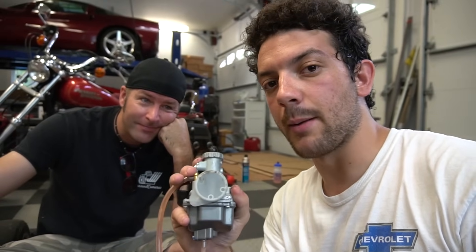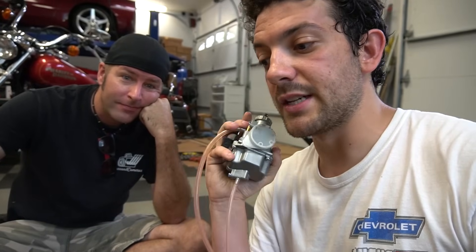If you have a slightly modified 212 that you're looking to take to the next level, a Mikuni carburetor is a great option. Today we're going to show you how to install it step-by-step on a Hemi 212.